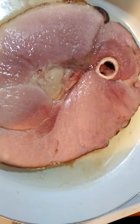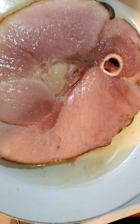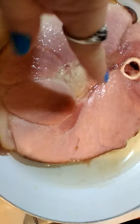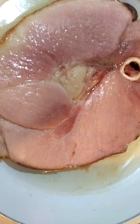This right here is going to be the meat for our salad. This is just a fully cooked piece of Sugardale ham steak. I'm going to chop up about a fourth of this, and I'm going to leave the fat in it for mine, and add it to my salad.